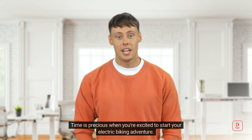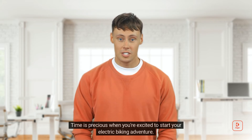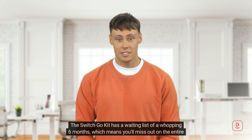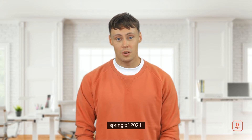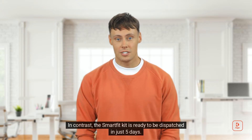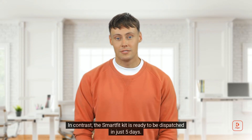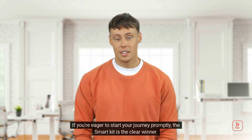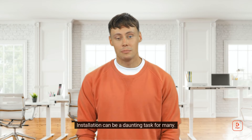Now let's talk availability. Time is precious when you're excited to start your electric biking adventure. The Switch Go Kit has a waiting list of a whopping six months, which means you'll miss out on the entire spring of 2024. In contrast, the Smart Fit Kit is ready to be dispatched in just five days, making it the clear winner if you're eager to start promptly.